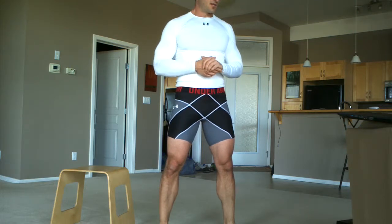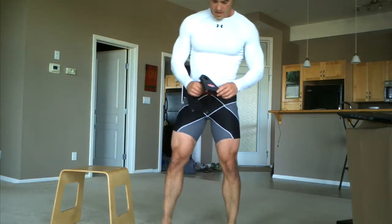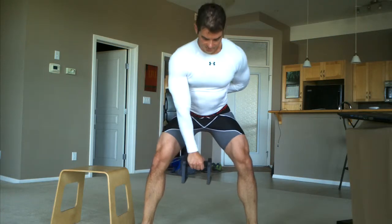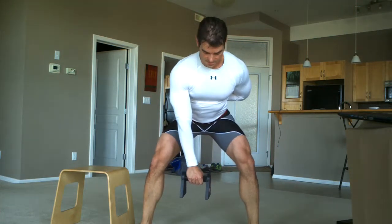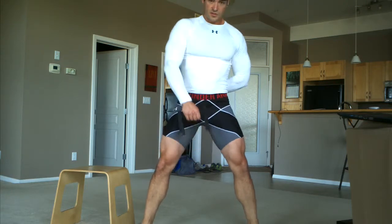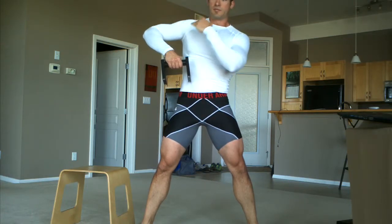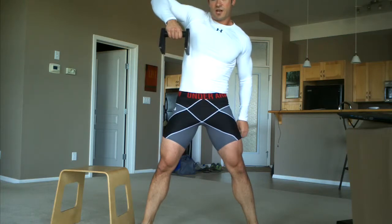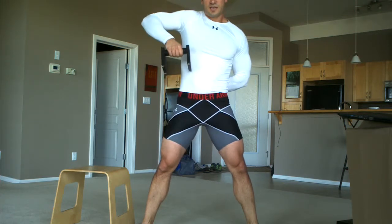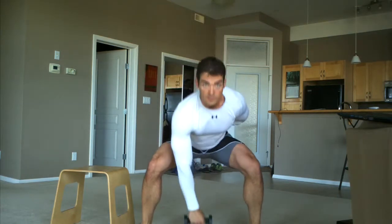Second exercise is called a one arm dumbbell high pull. A high pull comes from Olympic lifting and we're going to do it with one arm. Take a nice wide sumo stance, toes pointed out, push your hips back, keep your back straight, chest up, knees out over the toes. You're going to touch the dumbbell to the floor and thrust forward, squeeze your glutes, then lift your elbow until the dumbbell is about chest height. If you look in the mirror, your upper arm is about horizontal — if you're going higher than horizontal, you're going too high.